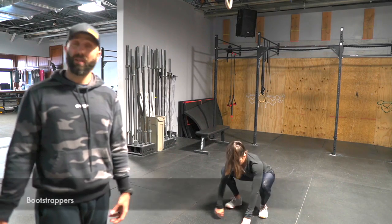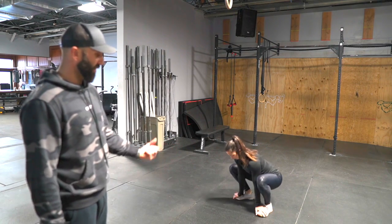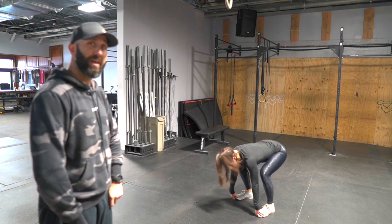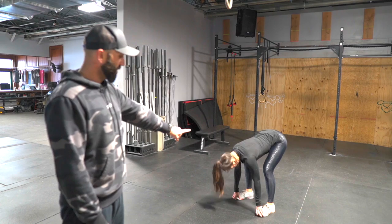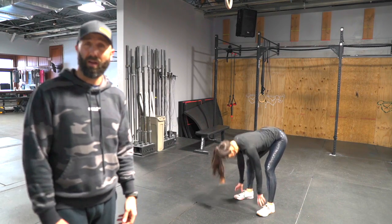Next one in the warm-up is the bootstrapper. You're in the bottom of the squat, grabbing on your feet. You don't have to necessarily hold your feet, but just keep your hands on your feet, picking your butt up as high as you can and dropping back down. When you drop back down, you're thinking about winding your shoulders back and screwing your knees out. You notice when Kristen comes to the bottom, she's really trying to pull her chest up and screw her knees out. Another great one for the hips and hamstrings.